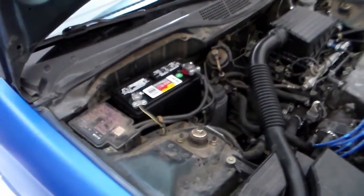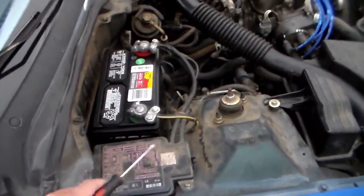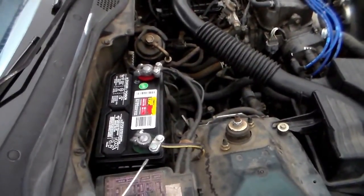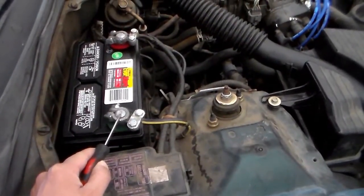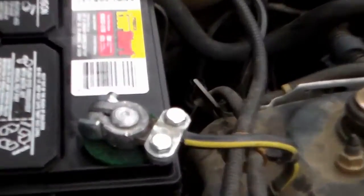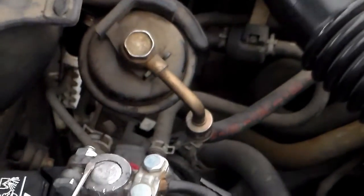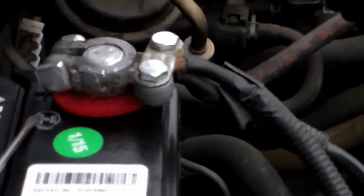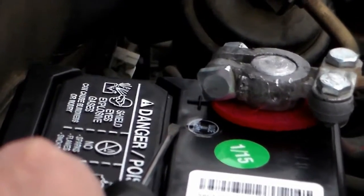If you still have questions about which one is the negative or positive, there should be a negative and a positive symbol on the battery. There's a negative symbol right there on the negative post, and there's a positive symbol right there on the positive post.